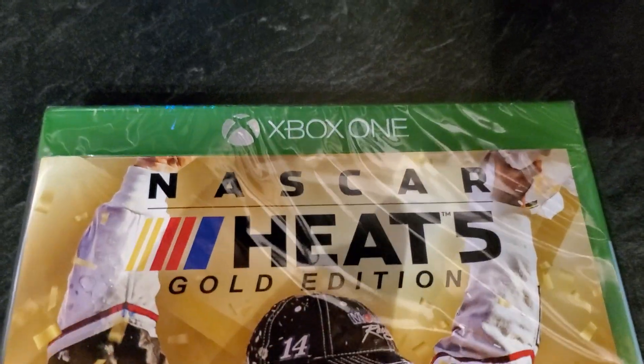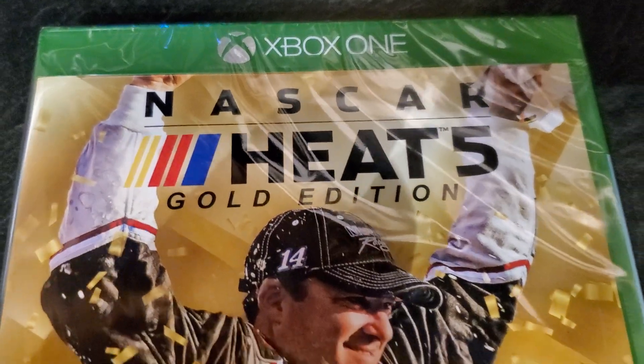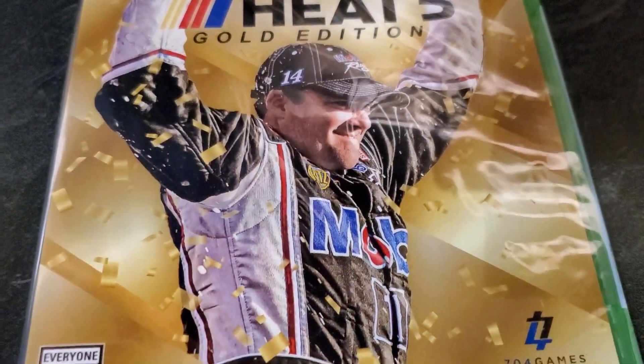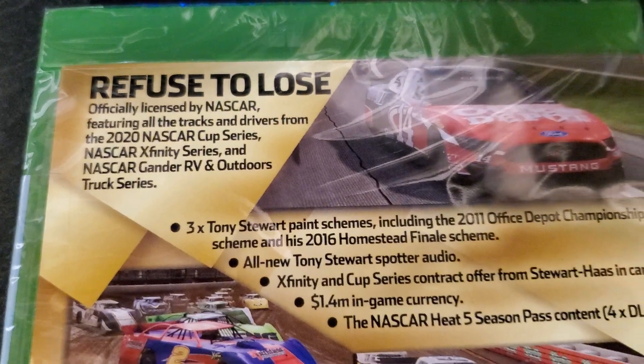This is NASCAR Heat 5 Gold Edition, an unboxing for Xbox One. We got Tony Stewart on the cover looking like Ryan Newman. There's a look at the front, and now let's take a look at the back.